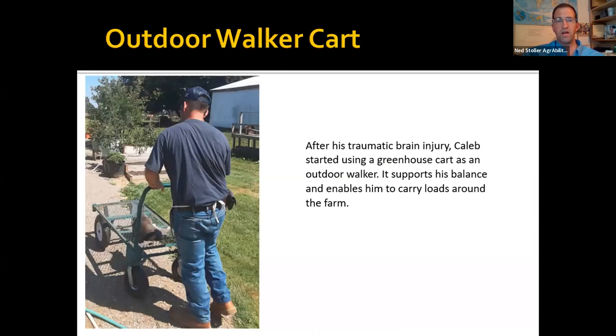This is a greenhouse cart — it works great as an outdoor walker. It can carry feed bags, gardening supplies, even his cat. It's a very helpful accommodation.